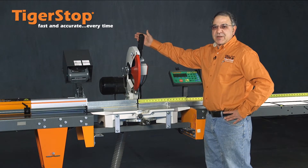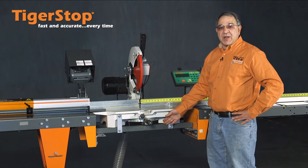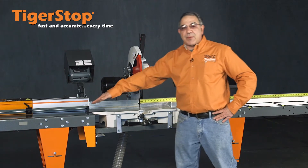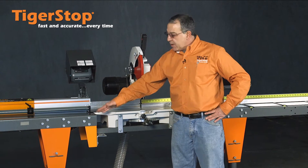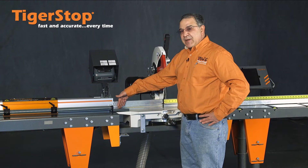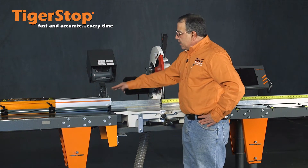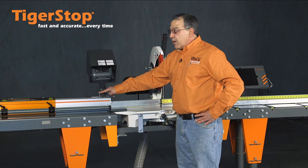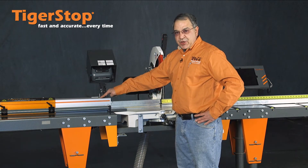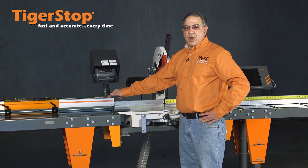Here we have a chop saw just like you would have in your shop. What you see is it's on the chop saw support stand and the tables that are available from TigerStop. Over here is the TigerStop. This is the gang stop that allows us to reach the zero point of the tool. The TigerStop is your automated positioner, whether it be used as the stop or a push feed. Here we're going to show it as a stop.